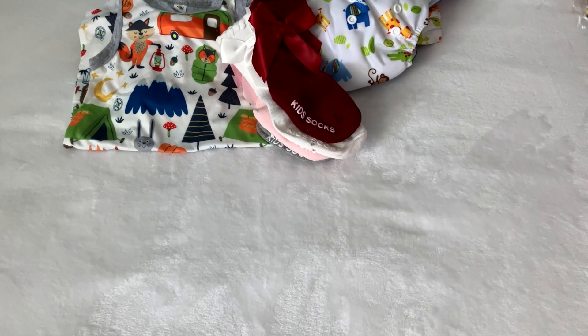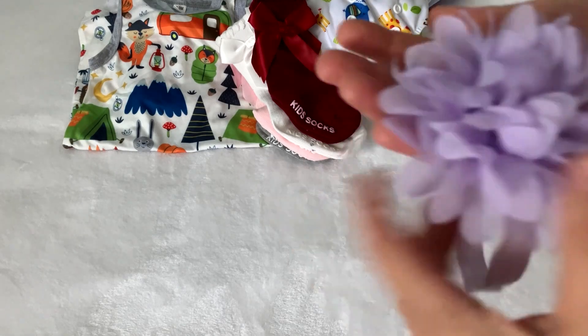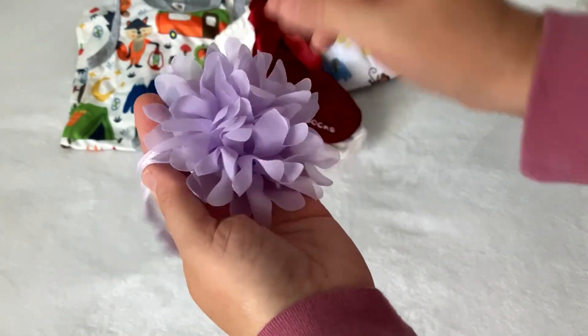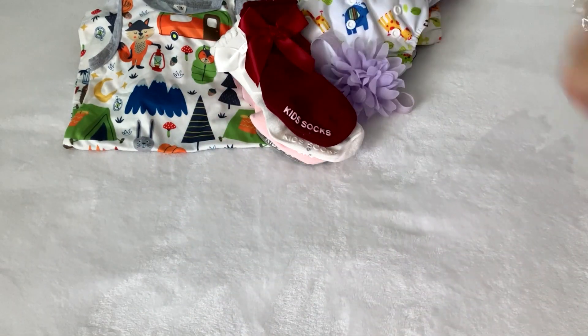So this is basically everything — oh, I got a headband! It was like 20-something cents. Oh my gosh, Temu is just an addiction. It's light purple, like lavender, a headband with a big flower. It's really cute.